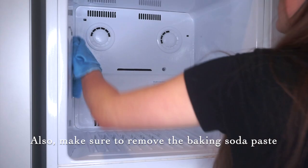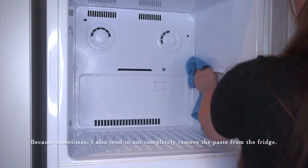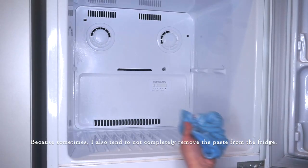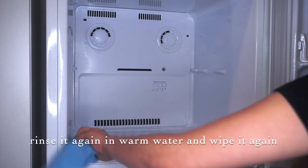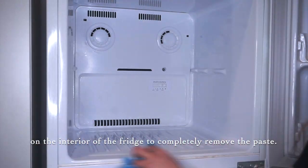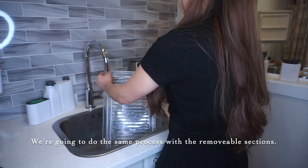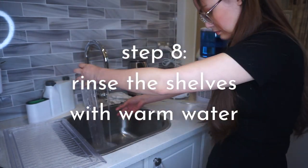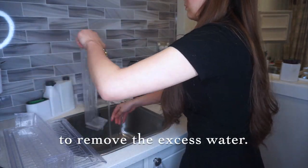Also make sure to remove the baking soda from every corner of the fridge, since sometimes I leave some baking soda paste behind because I didn't wipe thoroughly. So if your microfiber cloth has a lot of paste on it, just rinse it again in warm water so you can wipe the interior again and completely remove the baking soda paste. Same process for the removable sections — rinse with warm water to remove the baking soda paste, then wipe with the microfiber cloth to remove excess water.